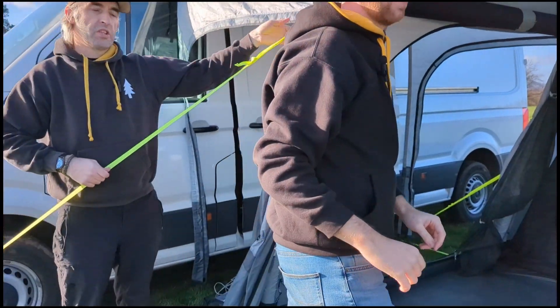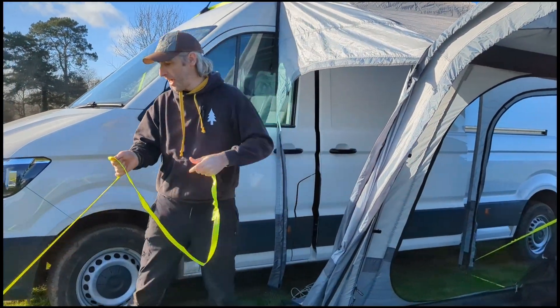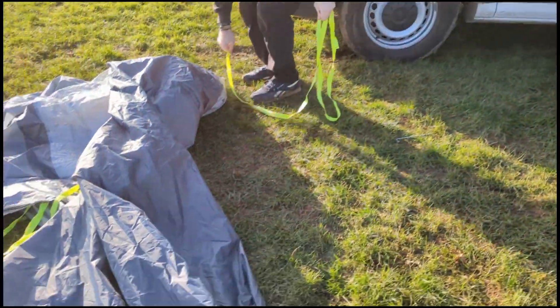These straps that are left we're going to use later on the front of the extension, so unclip those for now but keep them handy as we will be using them.